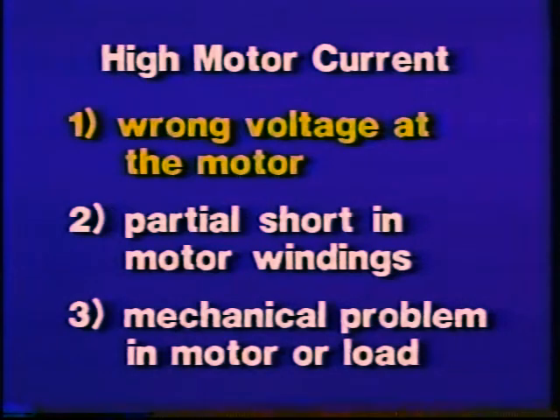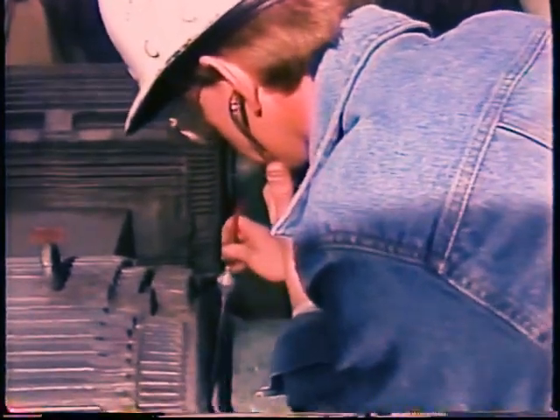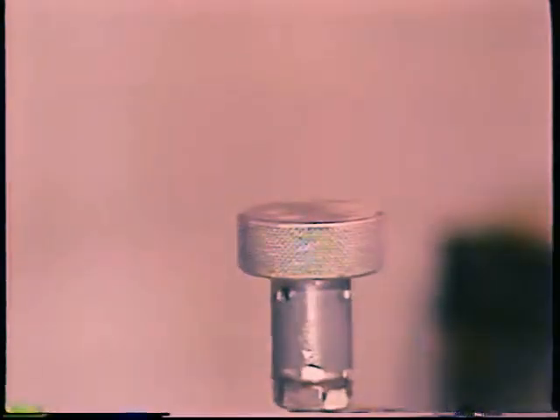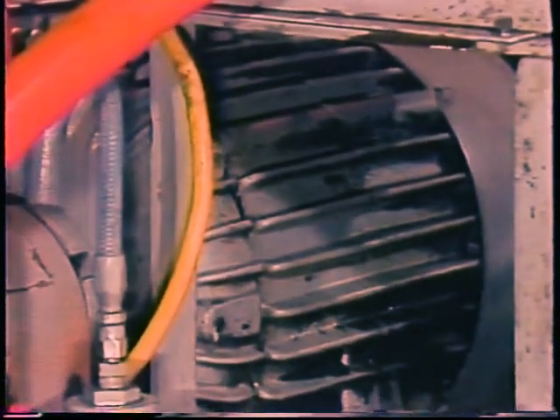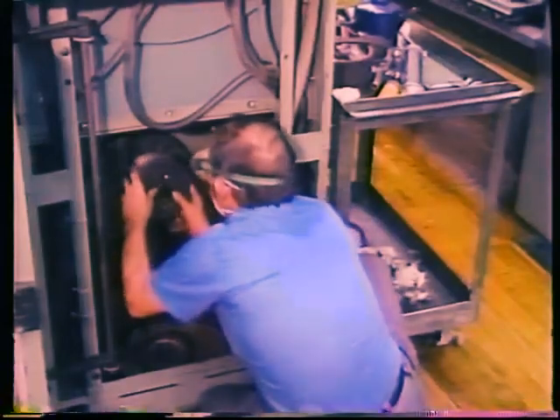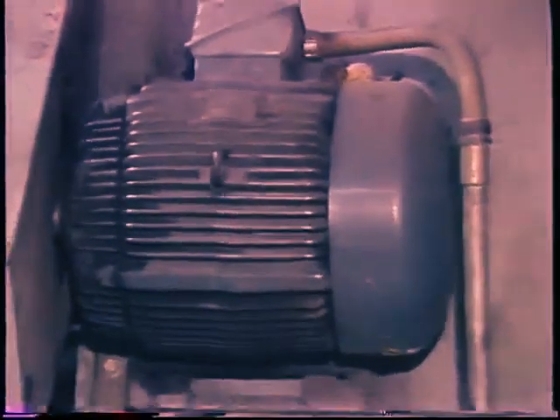If none of your electrical tests indicate anything wrong with the motor, chances are pretty good that you have a mechanical problem in the motor or the load. Check for bad bearings and other possible sources of high friction. Be suspicious of any change or adjustment recently made in the load. Remember that changing a flow control or pressure relief valve setting will affect the motor driving a pump. Any ratio change in a drive will change the load on the motor. And centrifugal blowers may overload their motors if certain duct work or filters are removed or damper settings are changed.